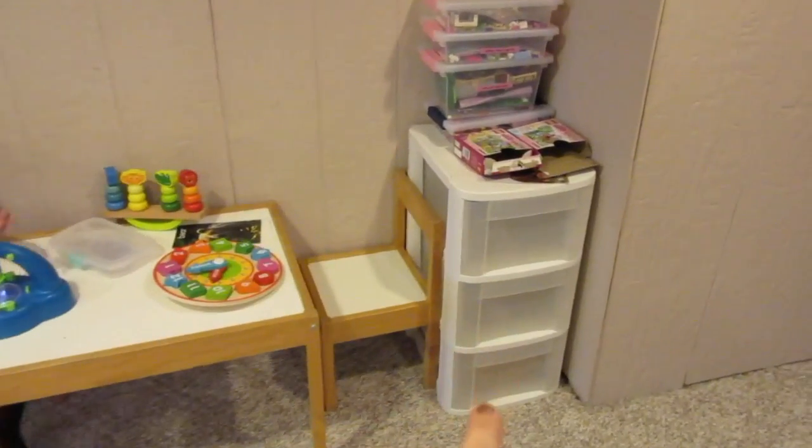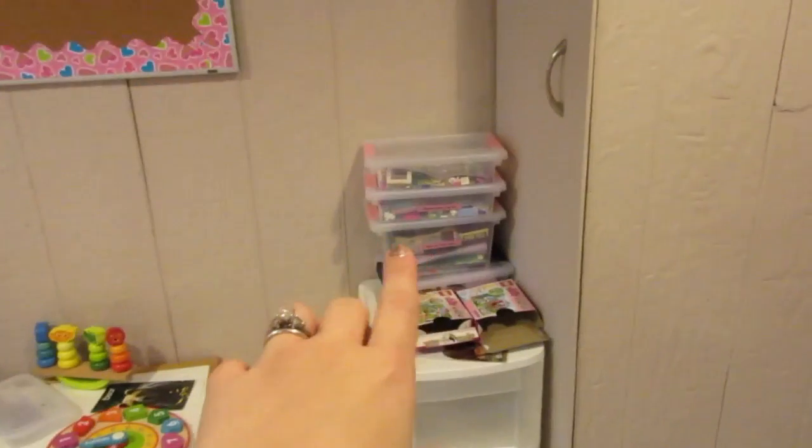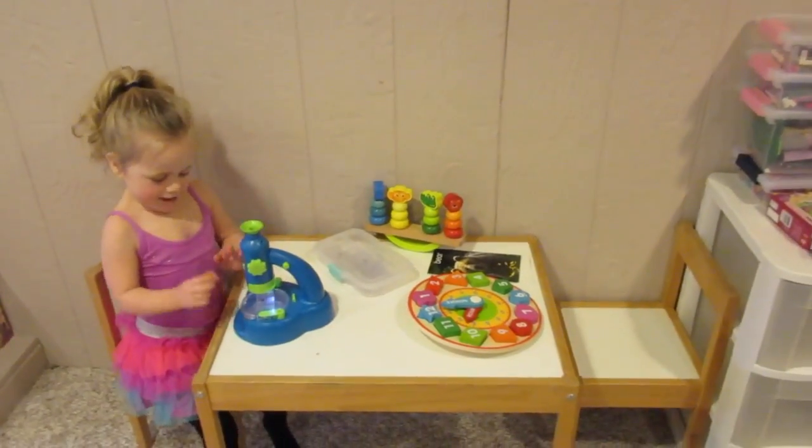I've got this little bin over here to hold everything for this station. We've got some Lego sets here on the top — we've been adding to our Legos. We've also got some different things to do with weight, measurement, and time up here right now.